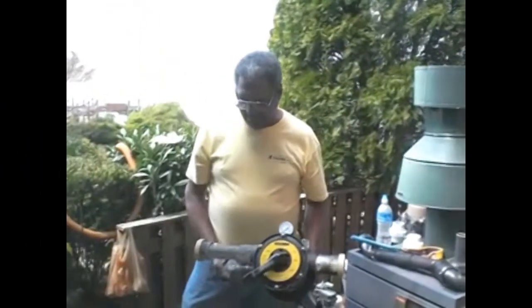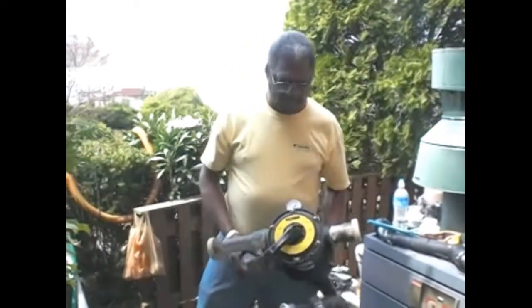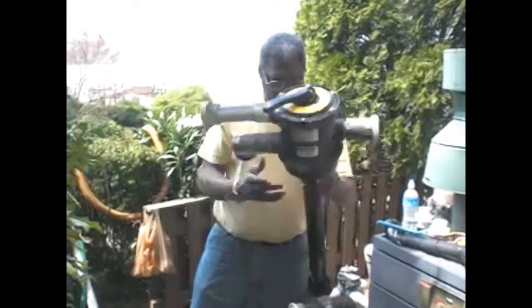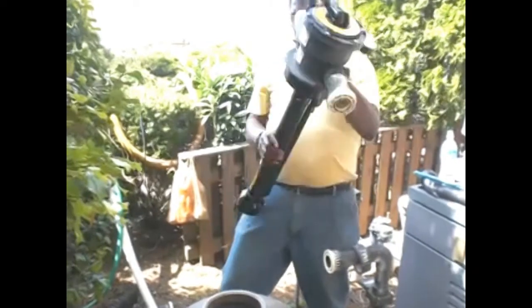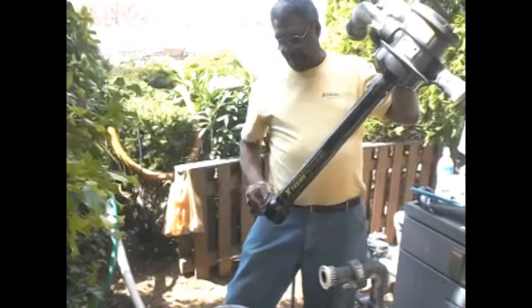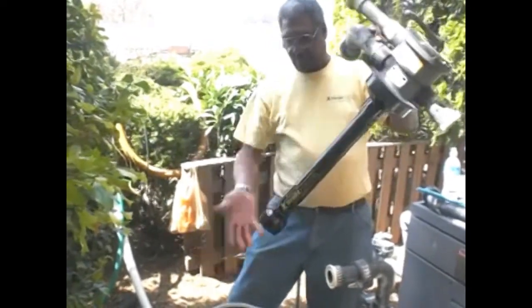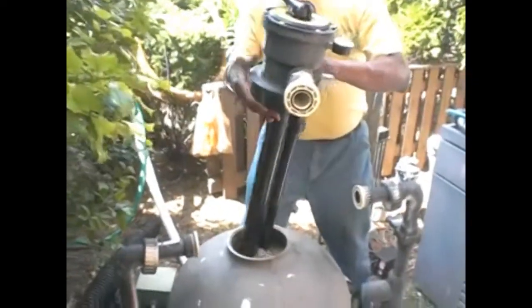Now we've got the water in the filter up to about three inches from the top, and we've got the filter head and the column set up for installation. You see how the bottom piece goes all the way down to about one inch from the bottom of the tank, so the water, when it comes out through your backwash, will spin to push the dirt back up out of the top. So, in it goes.